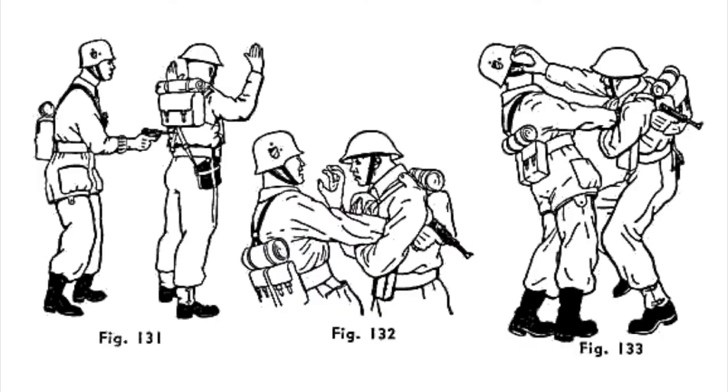A lot of these gun defensive techniques actually came from the Fairbairn and Sykes manual — the Get Tough manual — which was a manual produced for special forces, paratroopers and commandos in the Second World War. This is a classic picture that comes from that manual, and that technique has been replicated on videos and on courses time and time again, showing someone what to do because Fairbairn taught it.